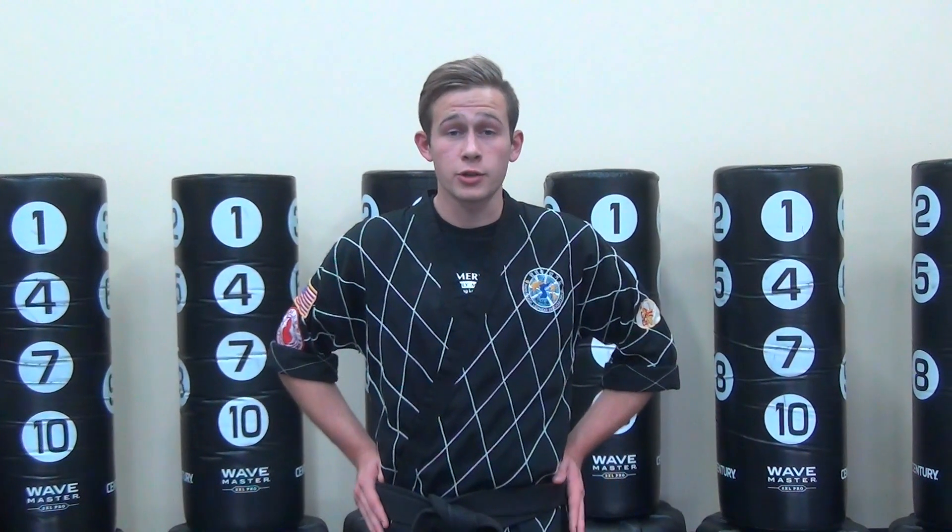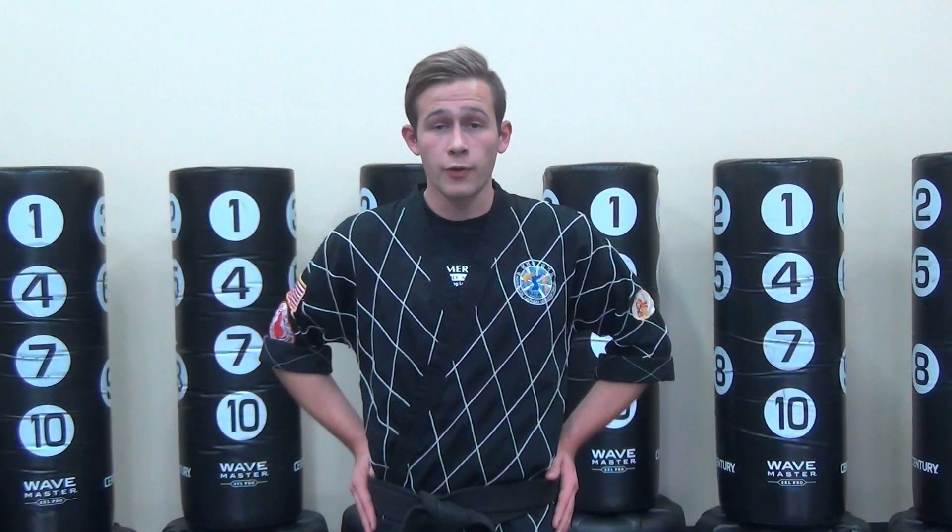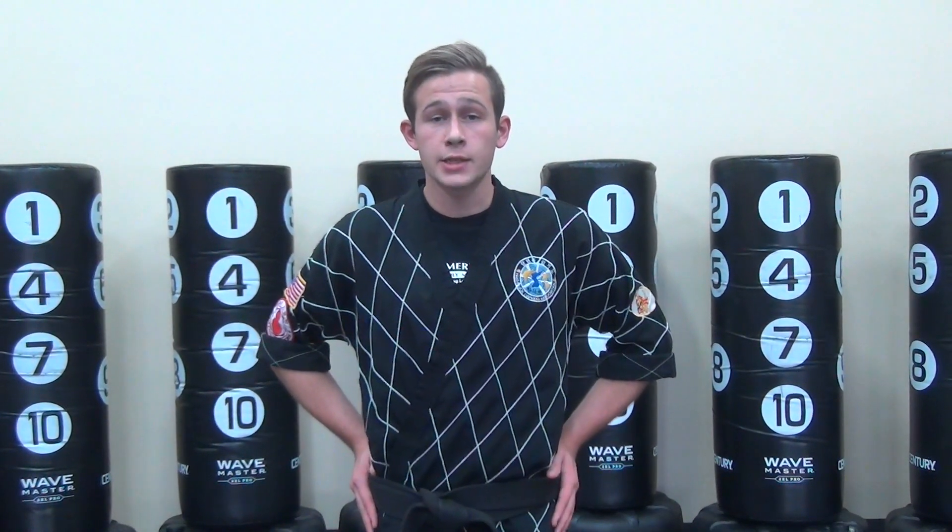Hello, my name is Zachary Connelly from American Dojo Martial Arts. Today we'll be covering Testing Cycle 2, Level 1 for White Yellow Orange Belt, White Tip 7.